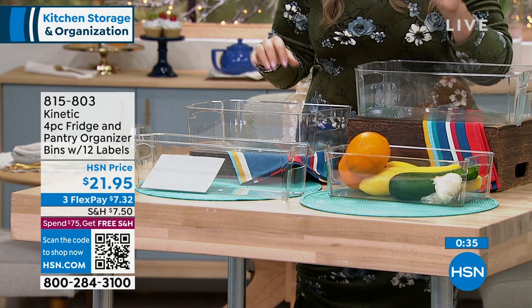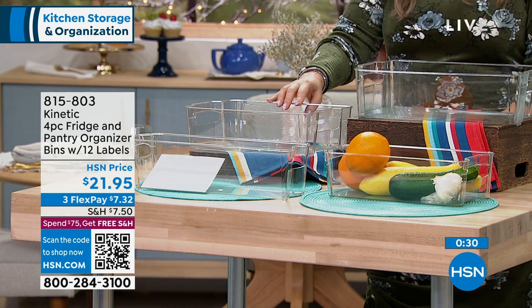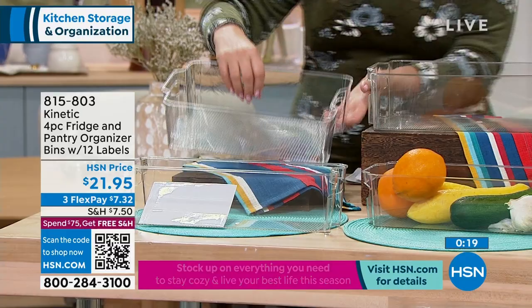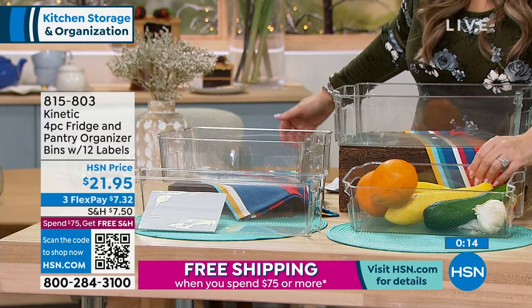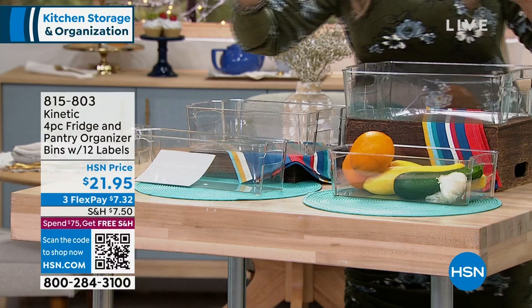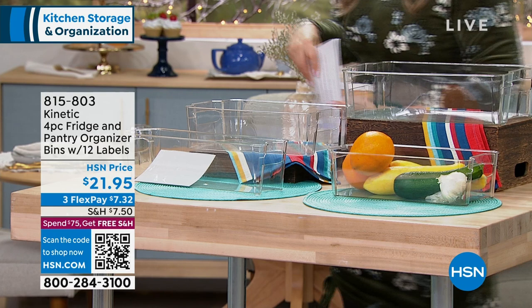It's from a company called Kinetic. It's a set of four - you're getting the 14x8x3, the 12x8x3, the 12x6x3, and 14x4x3. It's perfect for the refrigerator - the big one is great for a loaf of bread or keeping your produce. I love it because when you want to grab a category of things like all your spices, you pull this out of the pantry, set it down, cook from here, and when you're done, put it back. It's not going to last because we don't have a lot of them.